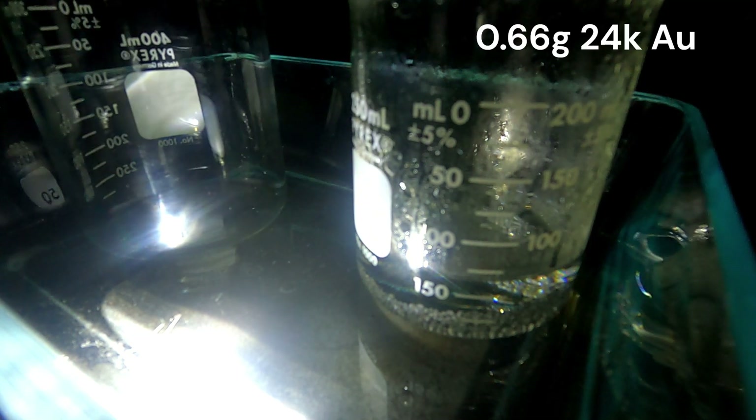We do need some gold solution to test this with, to make sure it's actually working properly. Right here in this little vial — shout out to anyone who knows the original pater gold company in the comments — we have 0.665 grams of 24 karat gold. We're going to dissolve that with a little bit of hydrochloric acid and a few drops of nitric acid.